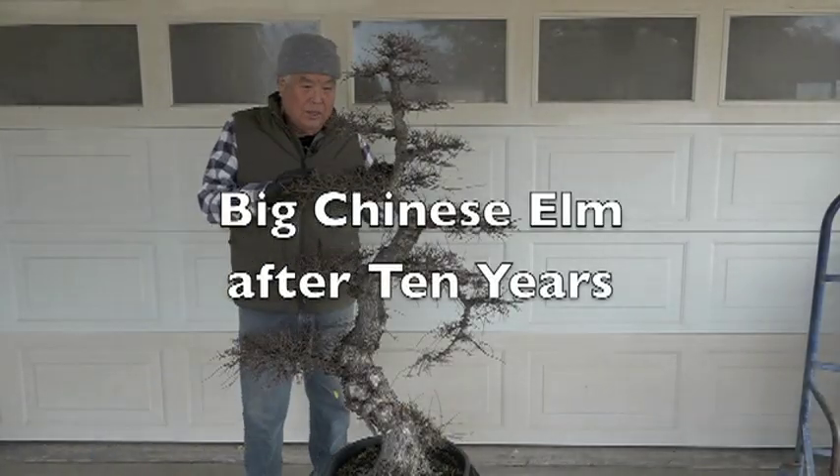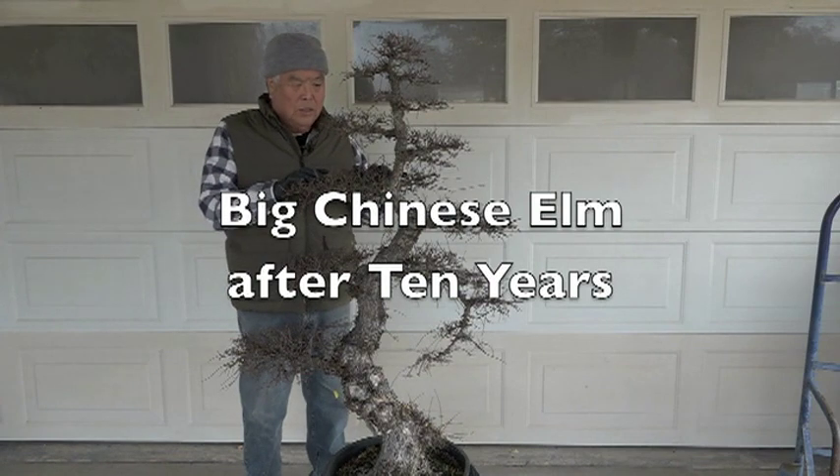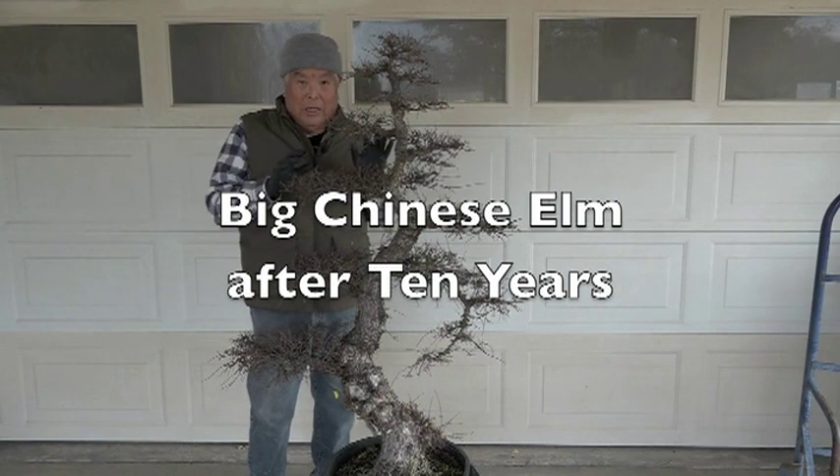Well, this is a Chinese elm. I call it rough bark. I don't think it's a cork — I've seen cork and they are much more corky.